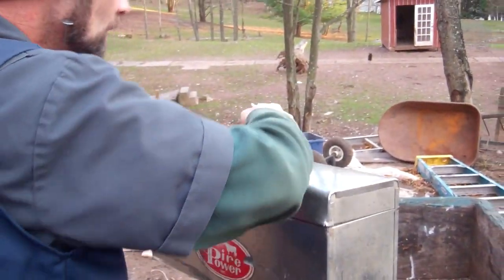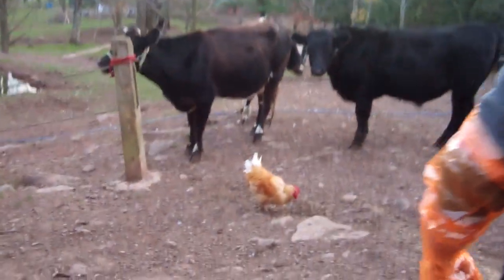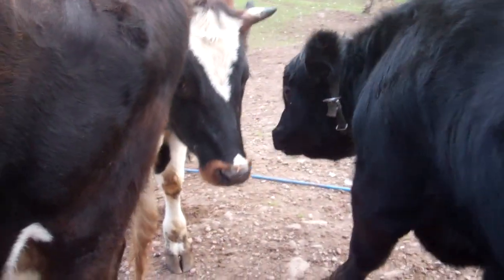Well, here we go. He's got his sample. Let's go over here by the cow. The boys are here — they're monitoring to make sure this gets done properly. These are our steers and they're gonna be shooed away here.